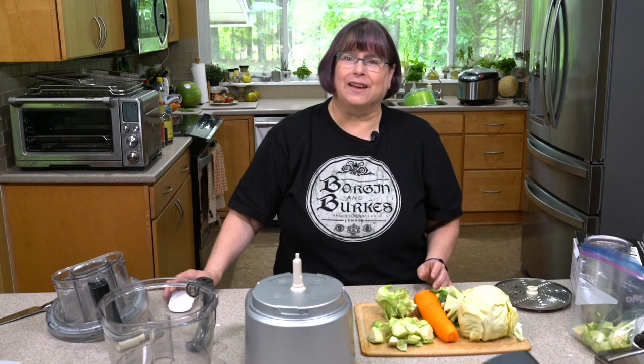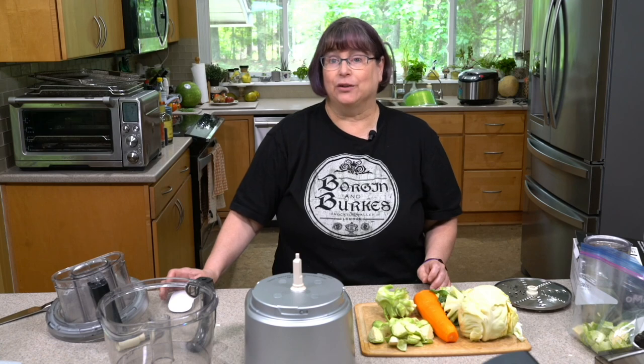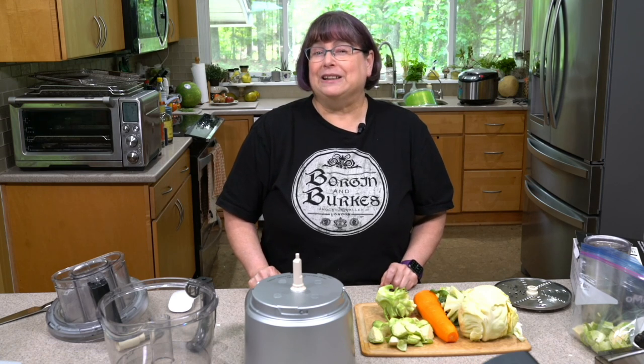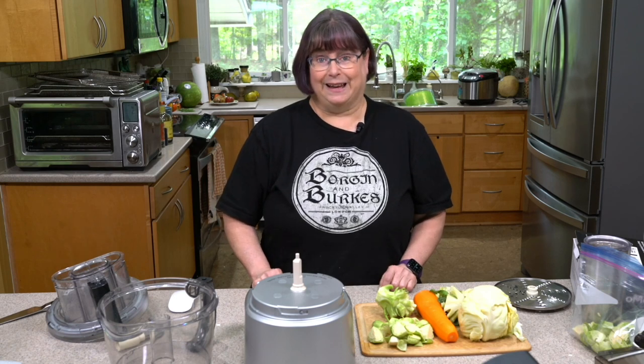Hey everybody, I'm Kathy Hester and welcome to my kitchen. Today we're going to be making cruciferous crunch. Is your fridge bursting at the seams? Are you being a little lazy when it comes to mealtime and not wanting to grate and chop all the things over and over again? Cruciferous crunch is the answer for you.